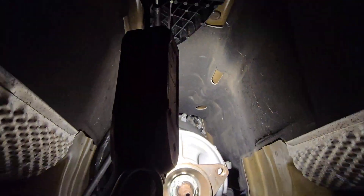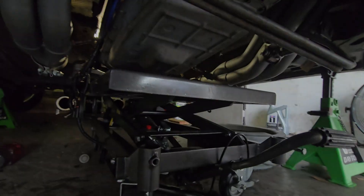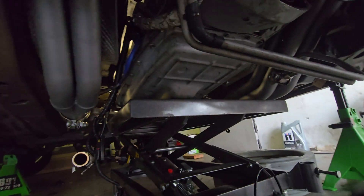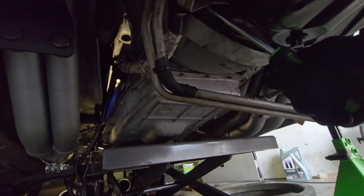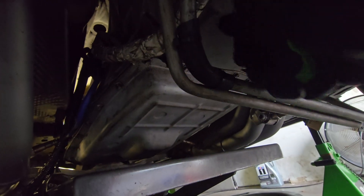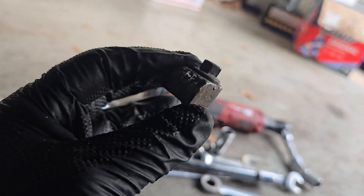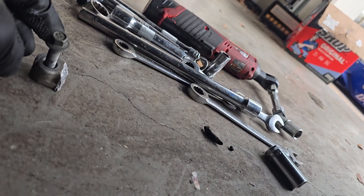I used the longest extension on the planet to get to those top two bolts — just in case you wondered. Harbor Freight cart to the rescue. Hopefully I can get it pretty level and pry it out and see if it drops on the cart very nicely, which I highly doubt. The remnants of the bottom starter bolt that had a chunk of the block on it were holding it from coming out. The trans should be mine now.